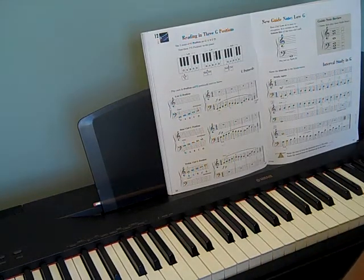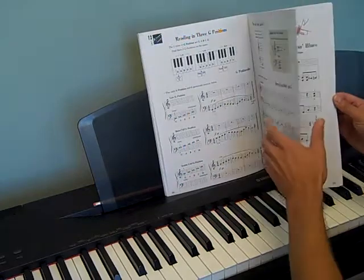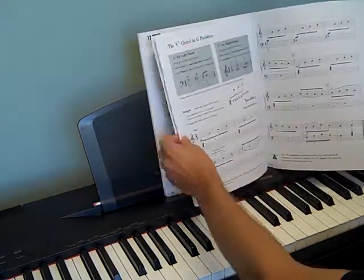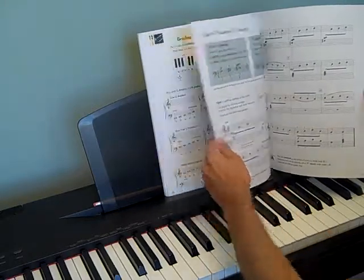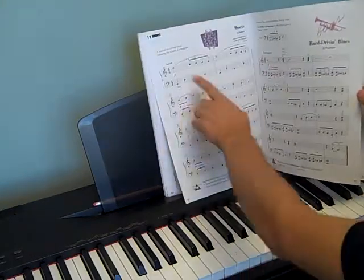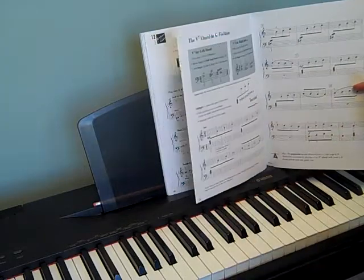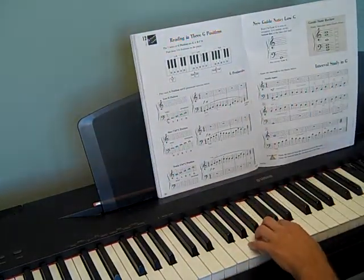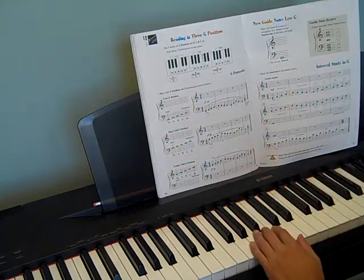Treble G is easy to catch, so you're going to be using that in the rest of your songs. Some songs will be in low G position, and some songs will be in bass G position. You just have to know. A good way to think about it is if you're near middle C, then that is the bass G position.